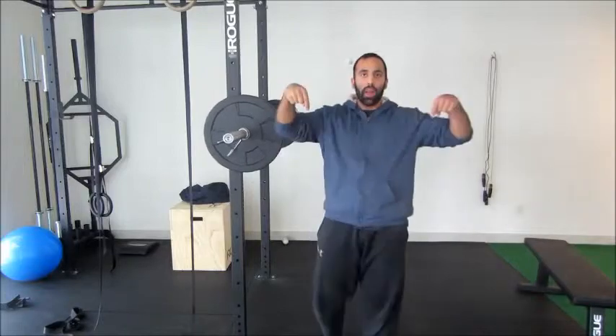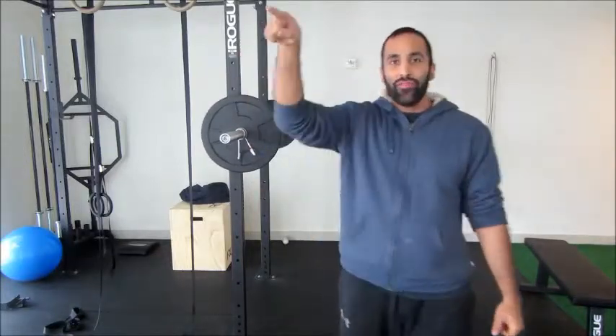For more videos like this, make sure you hit subscribe and hit the link below. Thanks Justin for being in the shop. Got anything to say? He just says, what's up. Alright guys, till next time. Peace.